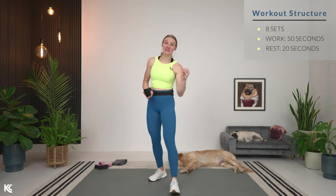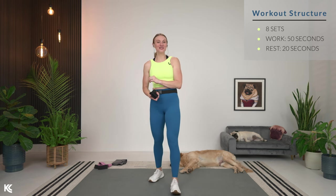We have got a total of eight exercises today. 50 seconds of work with 20 seconds of rest. So we're going to get right into our first exercise — that sumo squat. Grab your dumbbells if you're using that, add your ankle weights, and let's do this.